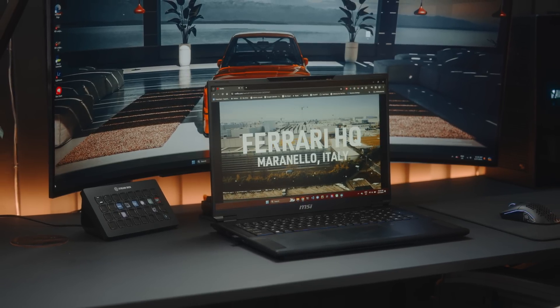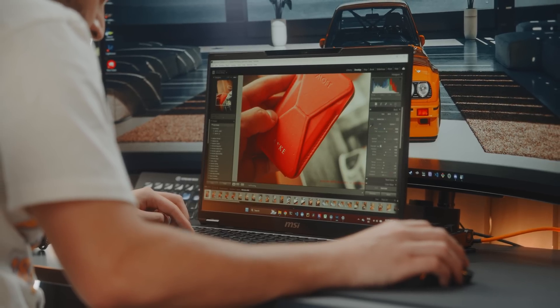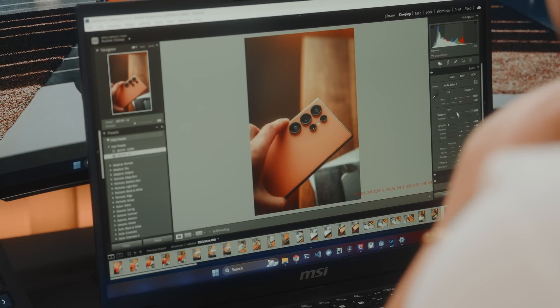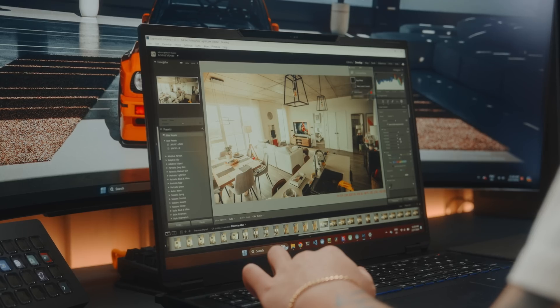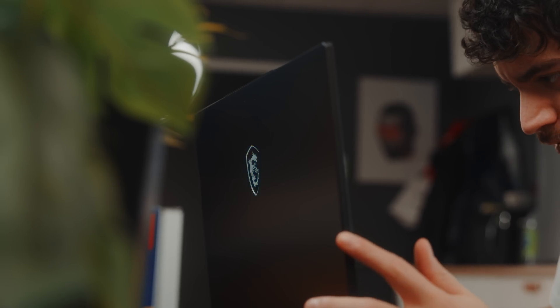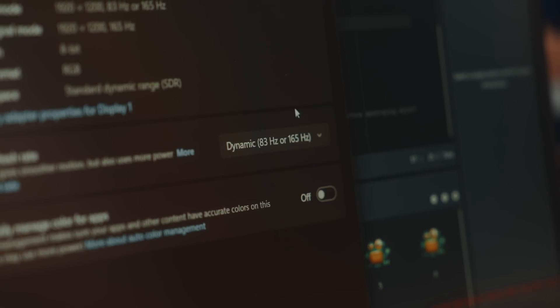Gaming with the boys is amazing, and the same goes for watching movies on Netflix or Amazon Prime. The one thing with mini LED to be aware of is that when working on edits — whether UI/UX, video, or photos in Lightroom — dimming zones can cause halo effects or ghosting as you move elements around. The good news is you can turn that off if needed. This is also a 100% DCI-P3 panel, and I've been using dynamic 83 Hz to 165 Hz on this panel, which makes editing easy to work with.